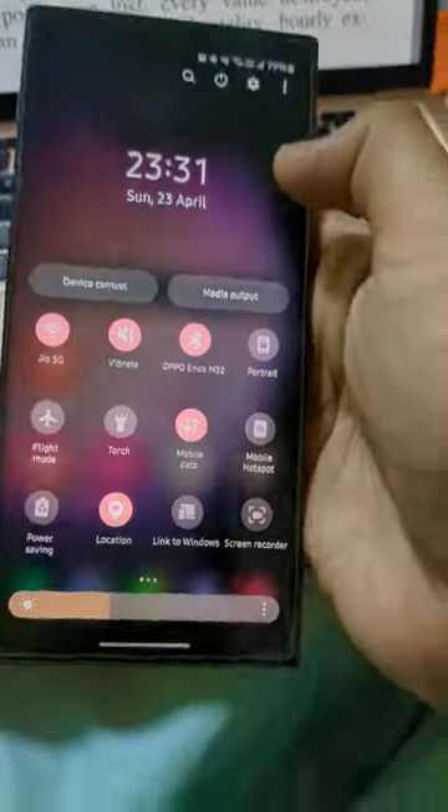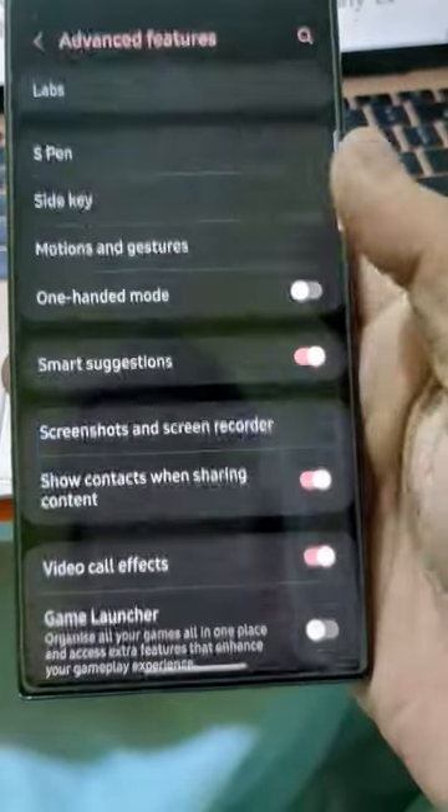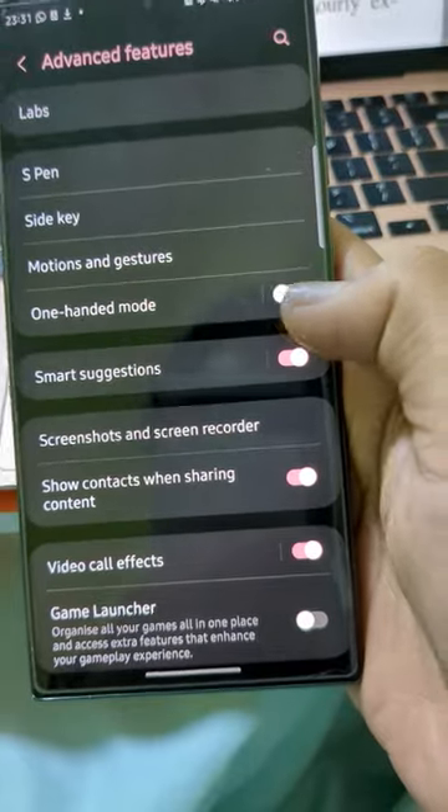Just hop to Settings, go to Advanced Features, and switch on the One-Handed Mode.